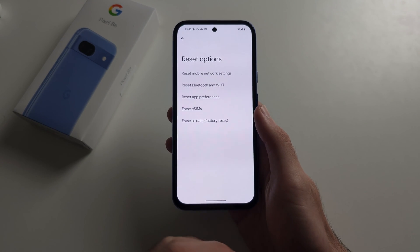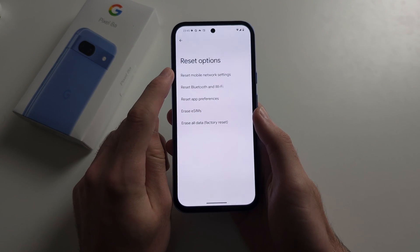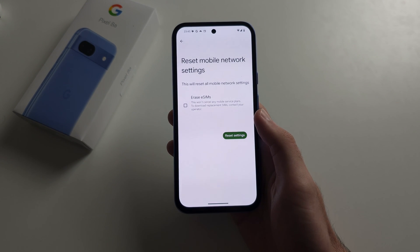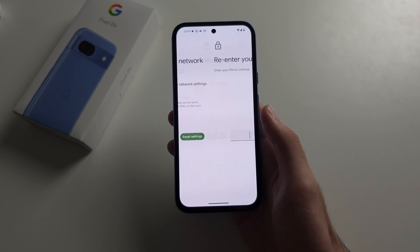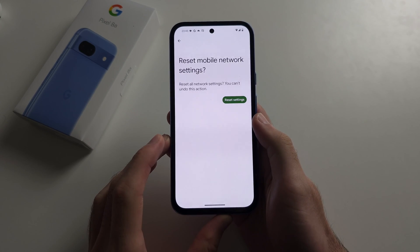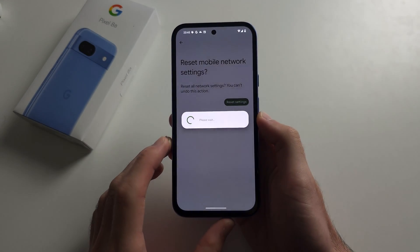We're first going to try resetting the mobile network settings, so tap on this. Make sure Erase eSIMs is off, then tap Reset Settings again, enter your login, then tap Reset one more time.